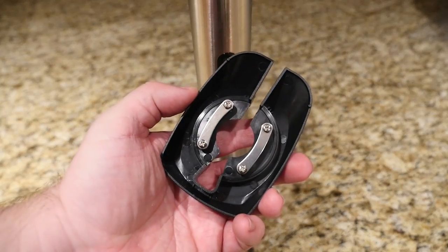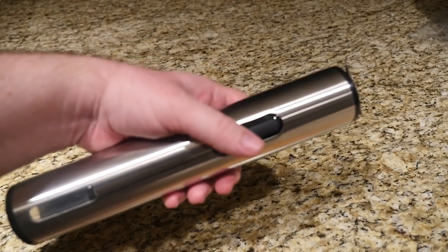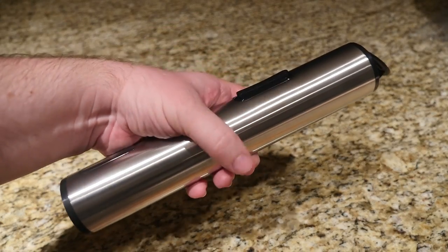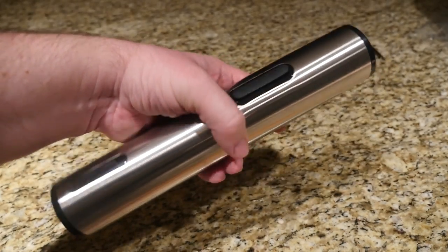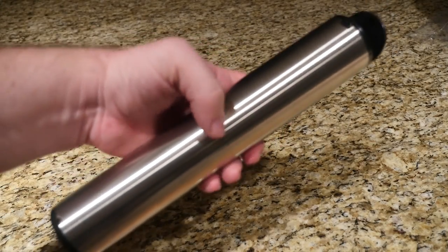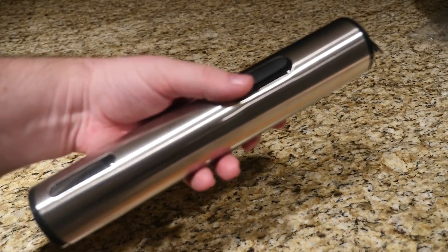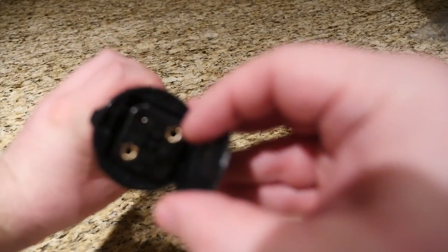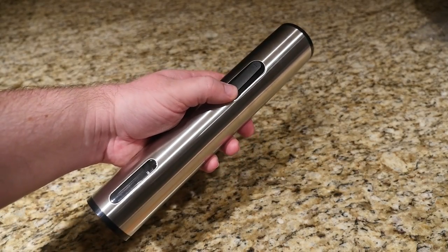Here's the device you use to get the aluminum part off the wine — just twist it like that. And here is the wine opener. This thing feels really solid, great weight to it, it's aluminum and stainless steel — looks really, really nice. Batteries go in right here, so I've got the batteries in now.